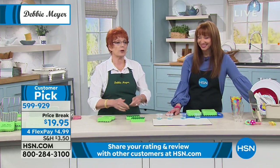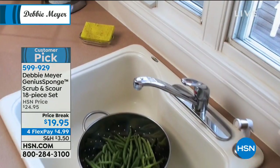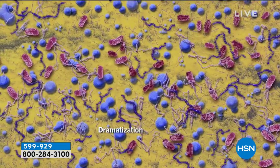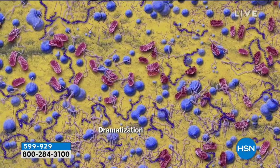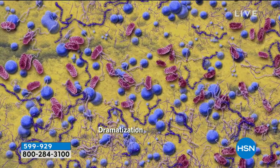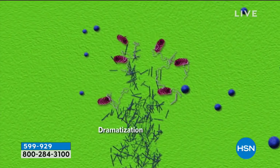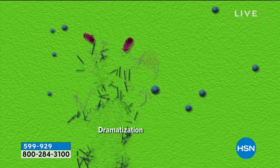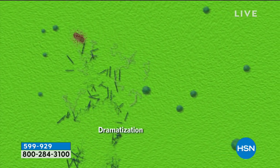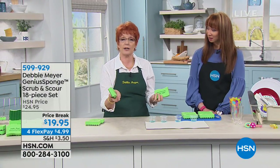I want to show you a piece of video made by the independent laboratory that did the testing on my sponges. This animation shows what's in your ordinary sponge — in it, on it, growing, multiplying as you look at it. That's what smells. All you have to do is replace it with one of my sponges. You see the little things going poof, poof, poof? That's because they cannot live on or in the sponge. So you get a fresher sponge. Every single time you pick up the sponge to use it, it's a brand new sponge.